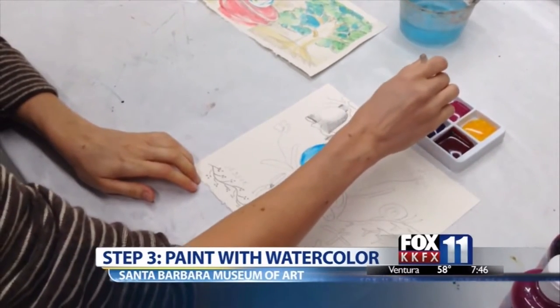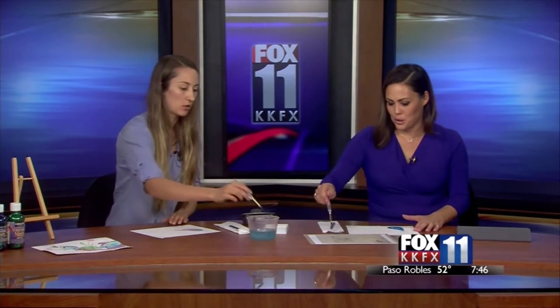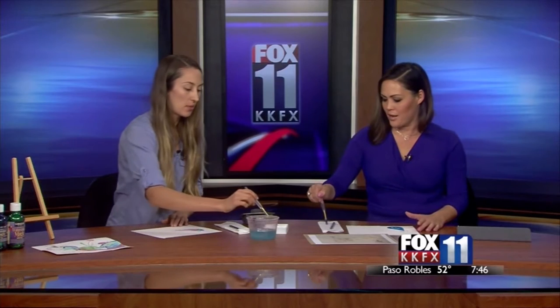Where do you get these really super fun watercolors, just in case I need to do this at home with Jackson? We buy all our supplies from NASCO, but I'm sure you can find these at any craft store or any art store. They're really, really bright and they flow together.